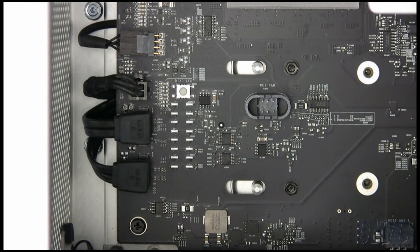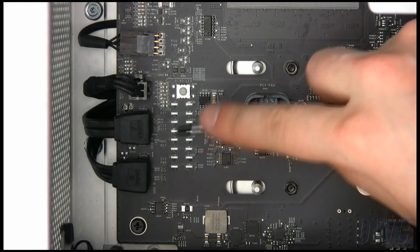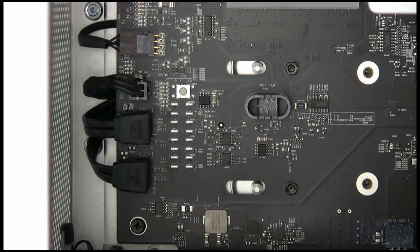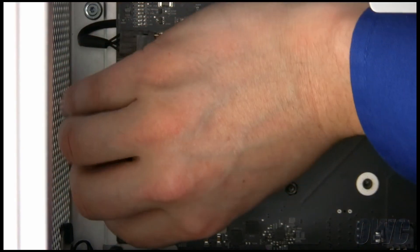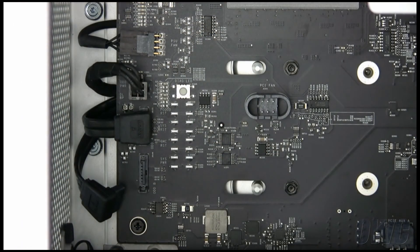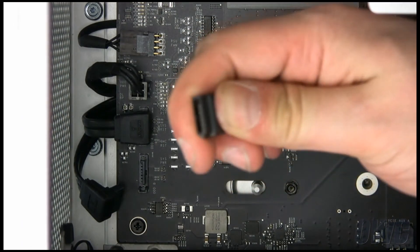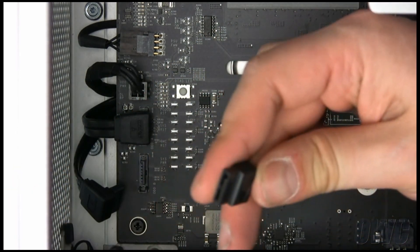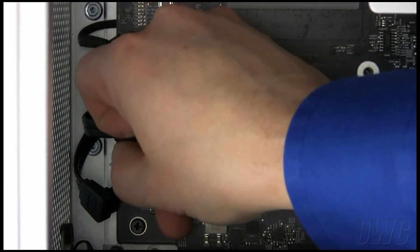Near the front part of the logic board, you will see two connectors marked A and B. Connector A goes to the optical drive, so we must use connector B. Remove the cable currently attached to reveal the connector itself. Attach the cable from the extender to the connector you just revealed. Simply plug it in and position the cable so that it lays flat.